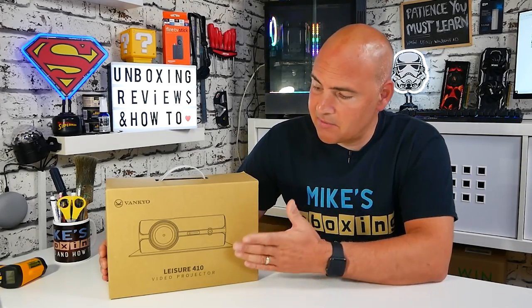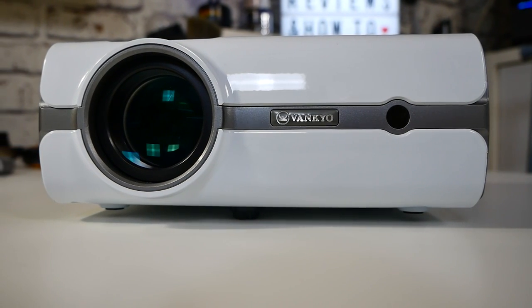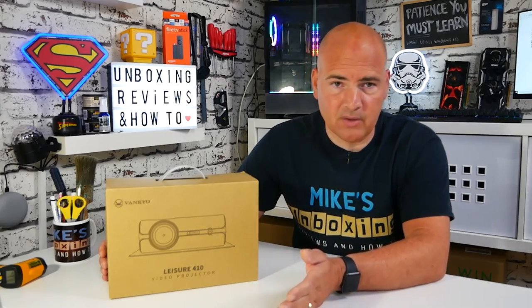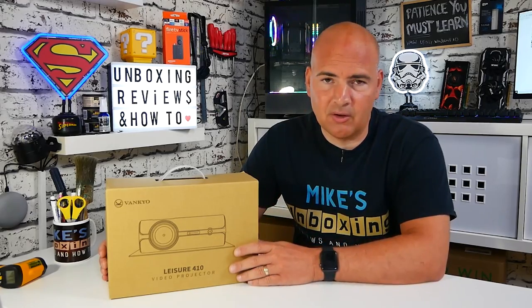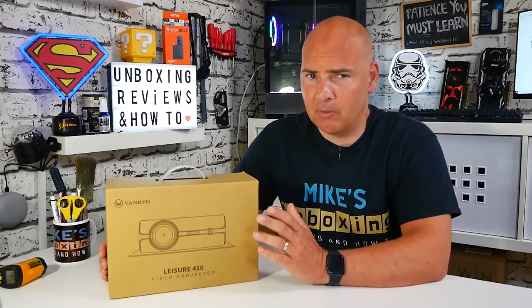Today we're taking a look at this projector from Vankyo, the L410 or Leisure 410. At the moment in the UK this is £109, around $99 in the US. Prices fluctuate a little bit depending on time of year, but it's around the £100 mark for a home projector, which I think is pretty decent. It has a native resolution of 720p but will accept sources higher than that — 1080p, etc. — and lower sources like DVD quality 480p, so if you want to use it with an older device like a Nintendo Wii or an old console, it will be absolutely fine.